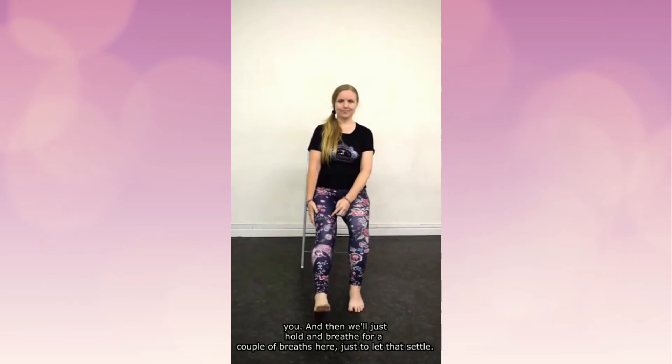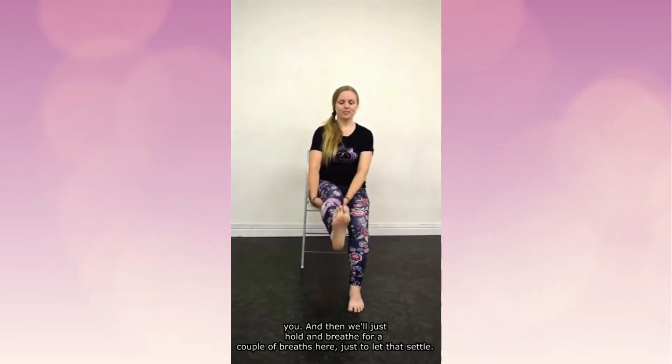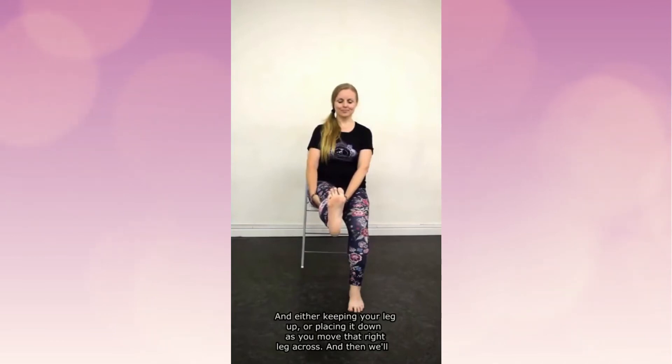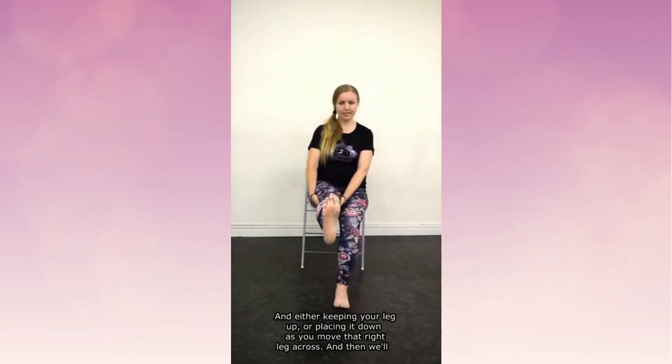We're just showing the options, but you can keep it up if that's better for you. Then hold and breathe for a couple of breaths to let that settle. Either keeping your leg up or placing it down, move that right leg across.